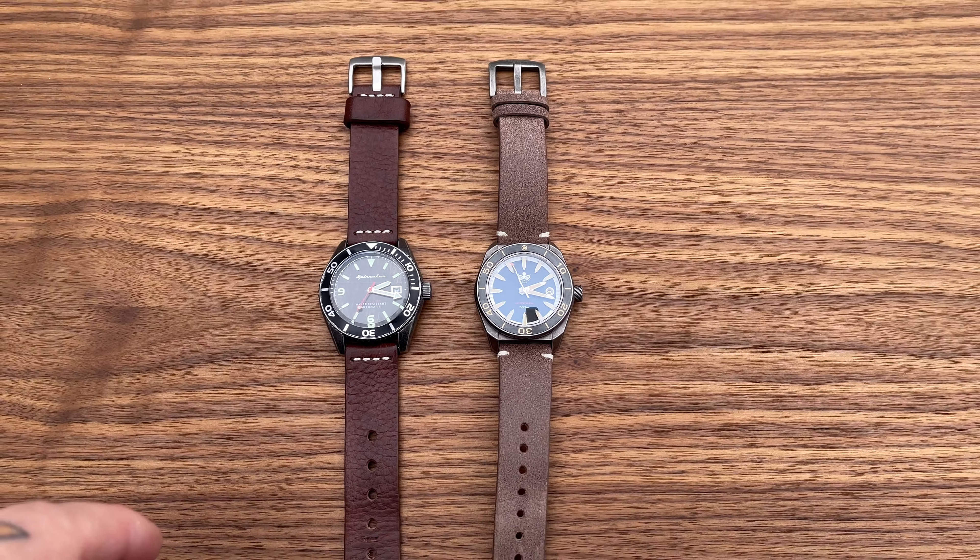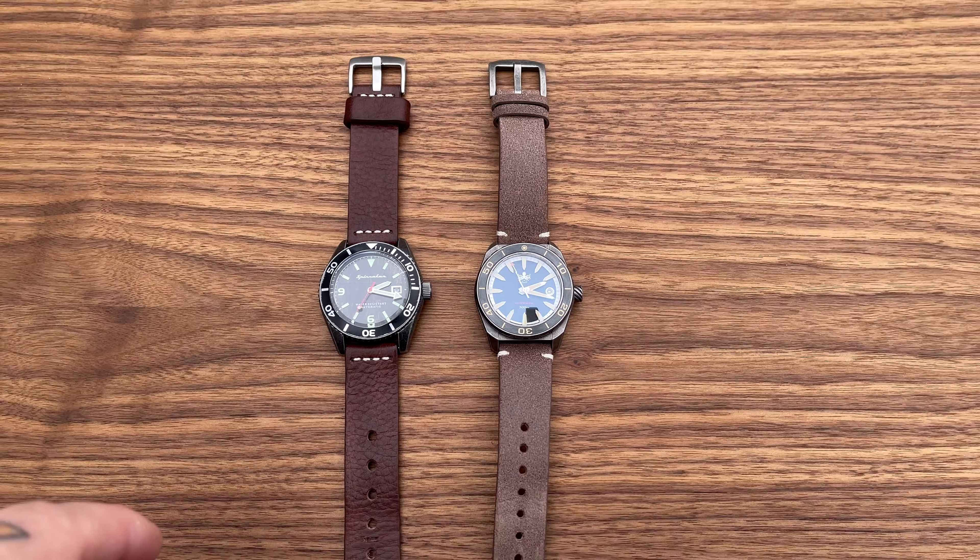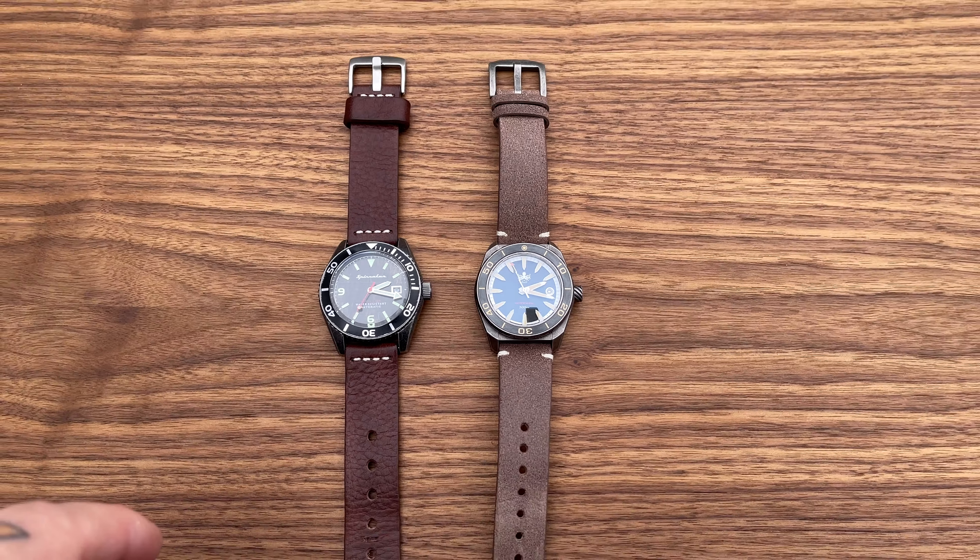The Spinnaker has an open case back, but in my honest opinion the NH35 is not the kind of movement that demands one. The Phoibos has a closed case back with a beautiful octopus engraving, and I think a closed back actually increases water resistance — so I would much rather have a closed back. I can't say much about the aged metal look between them because honestly both are really well made.